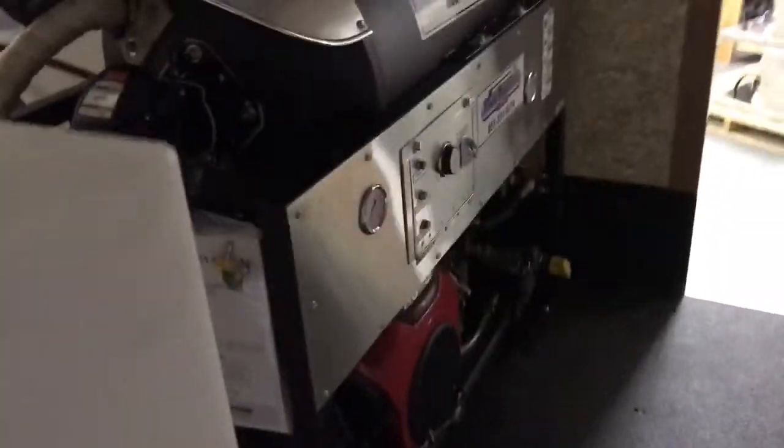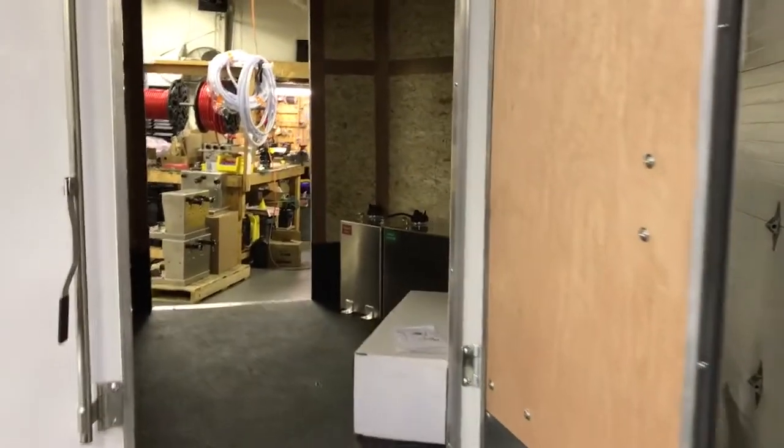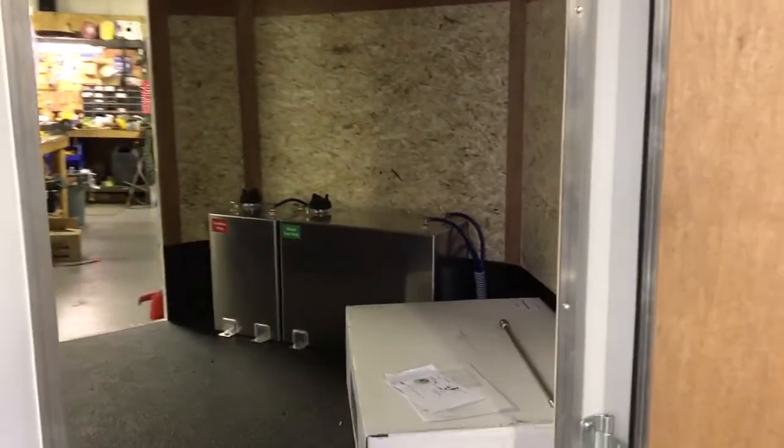Stepping back here, you can see we have a lot of room in the front of this trailer. There are double side doors to give him good ventilation and easy access from both sides.